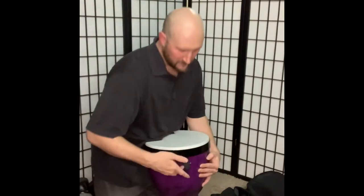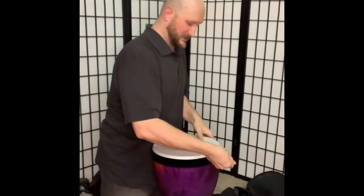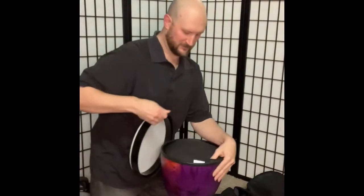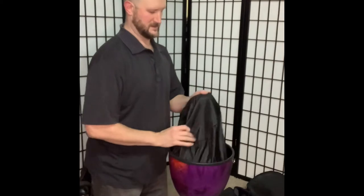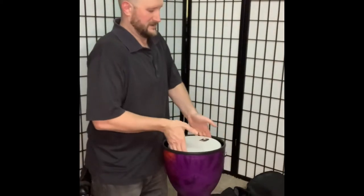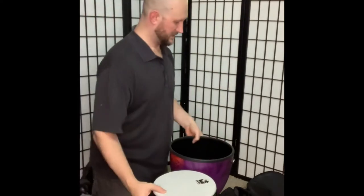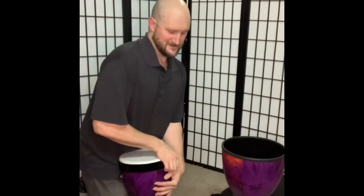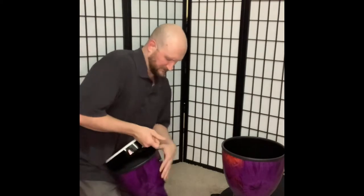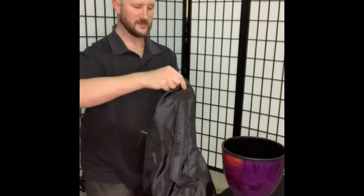Take the head off — there's a little strap to help you do that. Here we go, I loosened the strap already, so that's why it came out like that. There's something for each drum.